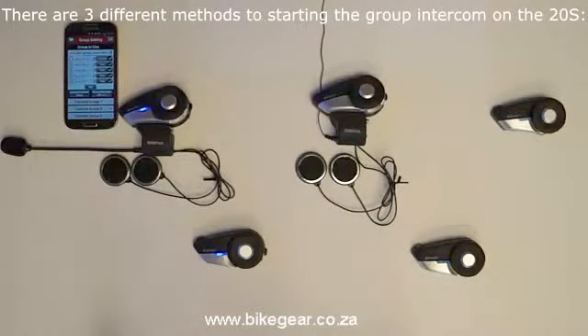Once an intercom group has been set up and saved to the 20S using the Save to My Senna 20S button on the smartphone app, you can connect all of the headsets in the group intercom together in three different ways.